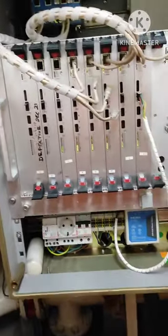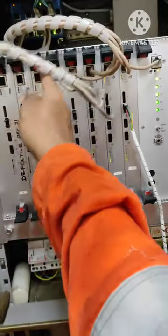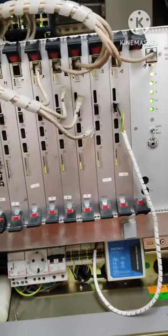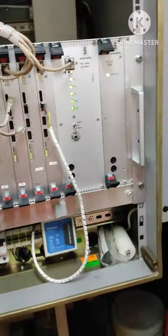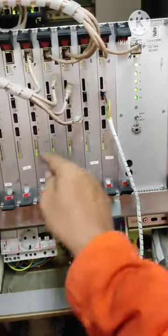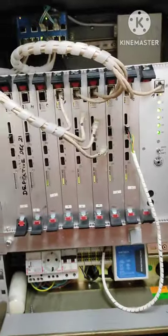So finally, after putting these three defective cards out — the network is also not connected — this system is now working fine. No more alarms. This replacement of the PSU and putting these three defective cards out has solved the problem. Now there are no more alarms. Thanks.